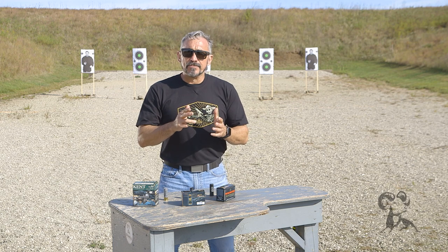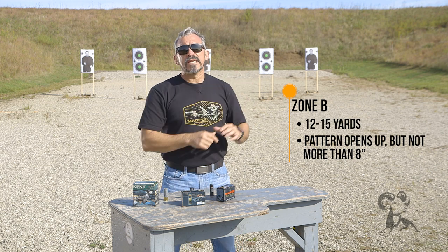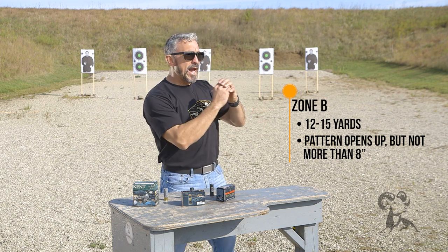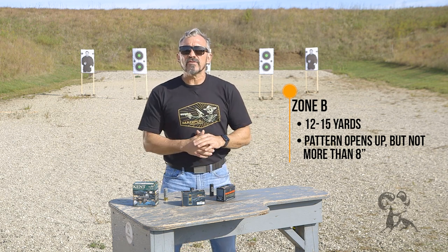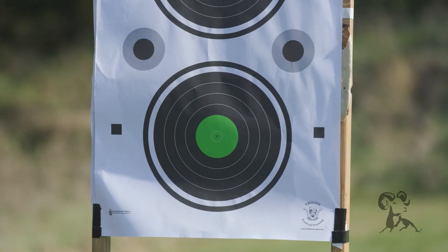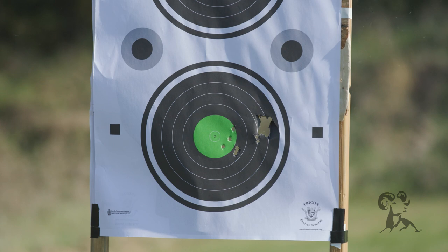The B zone is defined as my shotgun pattern opening up, but not greater than eight inches — eight inches being the standard target size for most defensive situations we deal with. At what distance does my pattern open up to eight inches? Off the shelf, we're probably going to see somewhere between 12 to 15 yards, again dependent on your equipment. That means that if I have to shoot a target a little further away, I need to be mindful that if I go too far, I now run the risk of seeing pellets that don't contact the target.